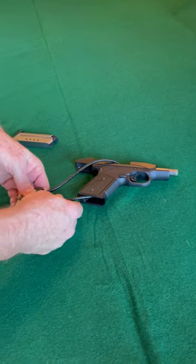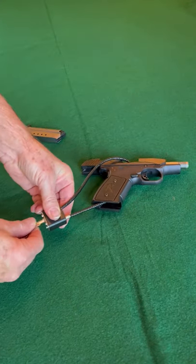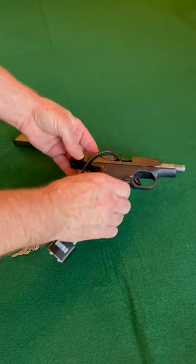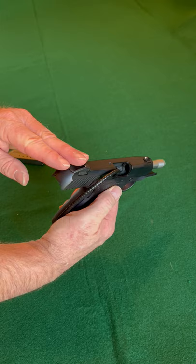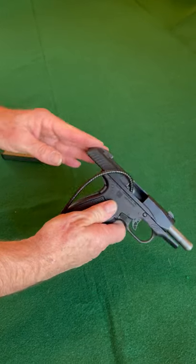Thread it through the chamber and the handle, and there you can see it's locked up — it can't be fired. You can also see there's no round in the chamber.